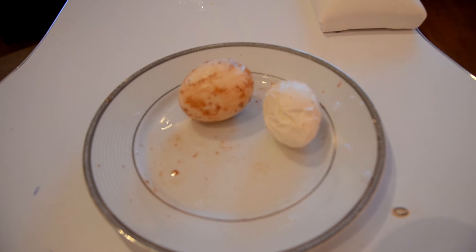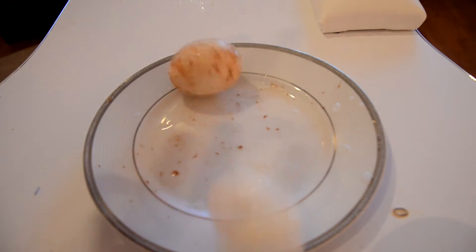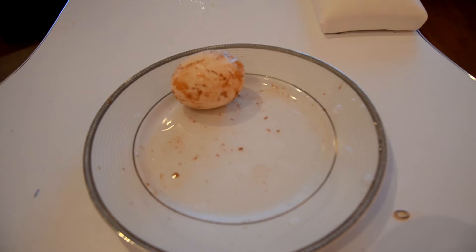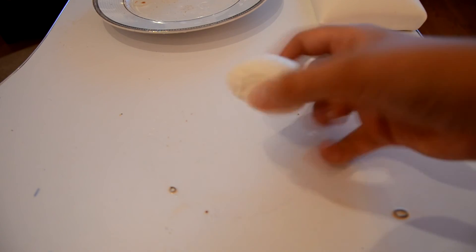Now let's test them in action and see how good they actually are. This white one — it's pretty bouncy! You can actually bounce it like a bouncy ball. The reason you want it hard-boiled is so there's no yolk in the middle to leak out.